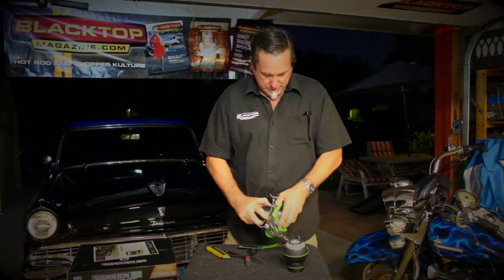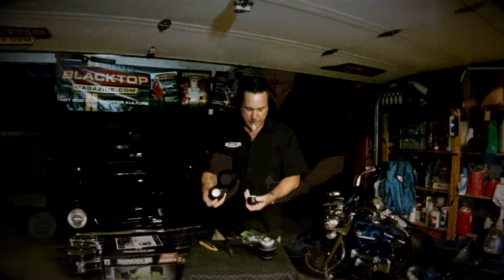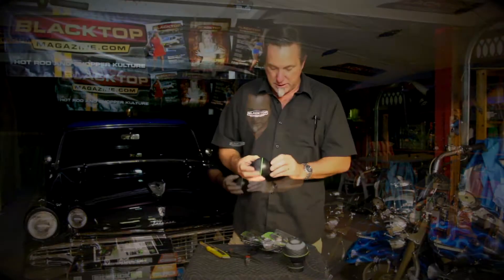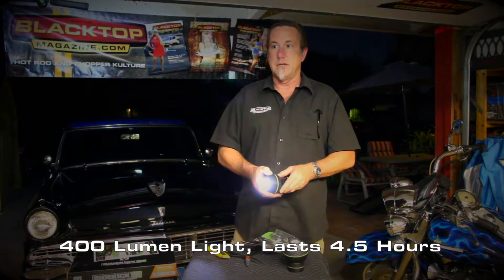We've got the light right there and the puck. The puck has got a rubber side to it, so that way it won't mar up when you put it on there — but it's still good and strong. Let's see if it's got any juice to it right out of the package. It's usable.